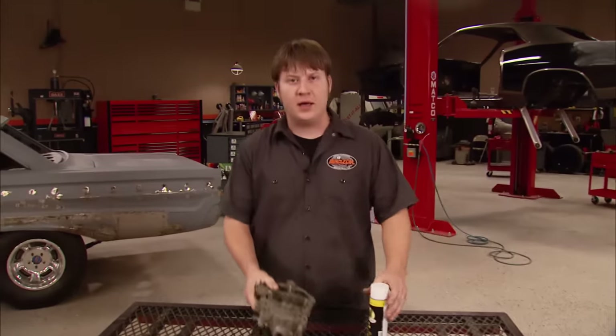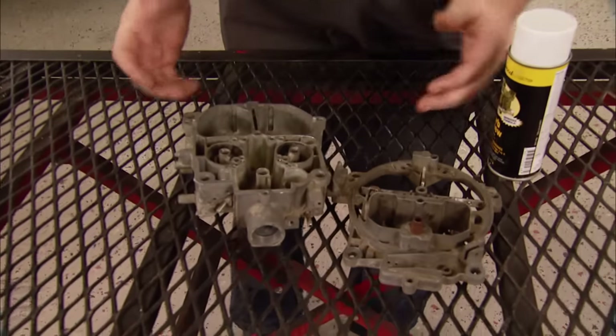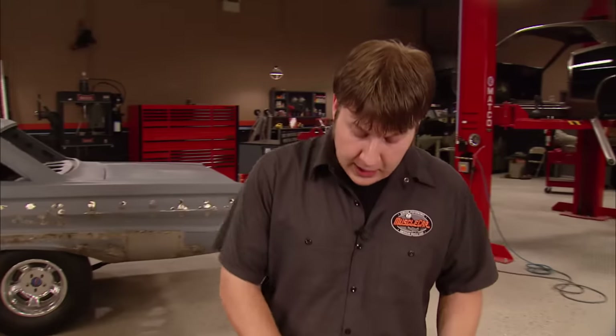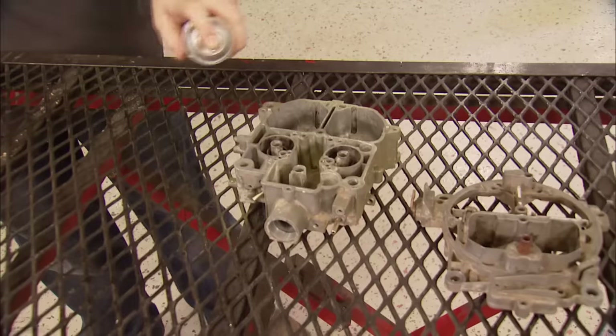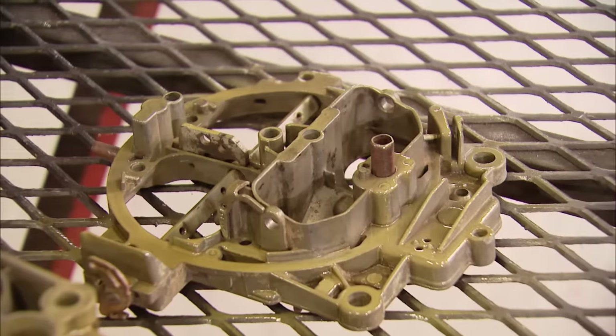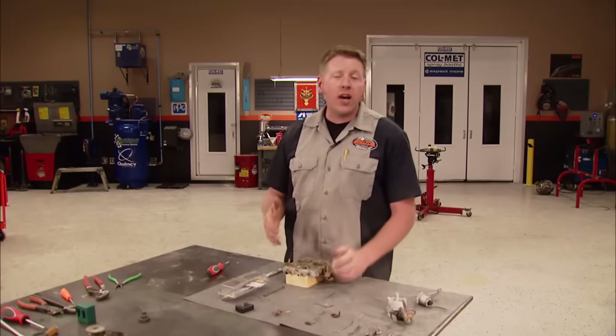Welcome back. I soaked our Q-Jet for over an hour, scrubbed it with a brush, rinsed it out, and blew it off with some air. To give these old parts that stock look, I'm going to give the top plate and the main body a quick coat of Eastwood's Carb Renew. This paint is designed for the outside of the carb only, so try to keep as much off the inside as possible.